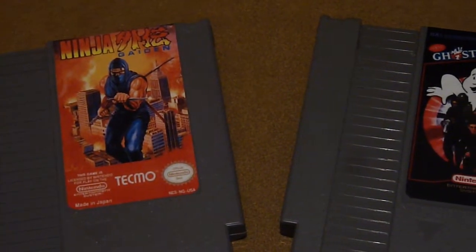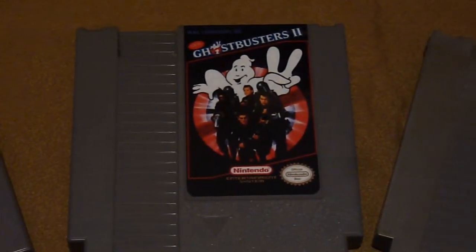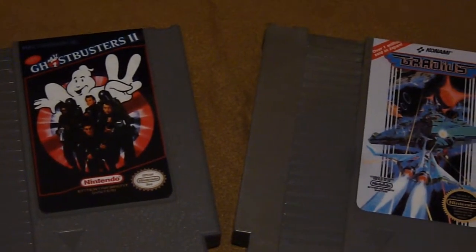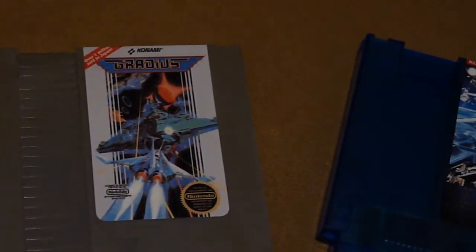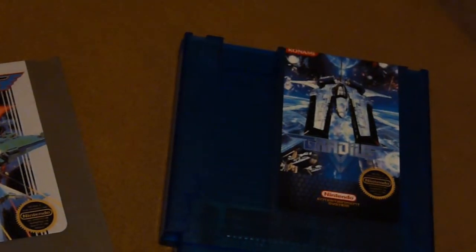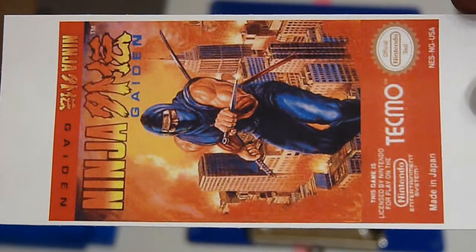I've been making my own repros about two years now, and one thing I actually have trouble with is finding labels. To solve that problem, I started making my own labels, because I'm not going to pay somebody else about five bucks just to provide me a reproduction label when I can make it myself for a cheaper price. In this video I'm gonna show you how to make one, and even download them and provide them for free.